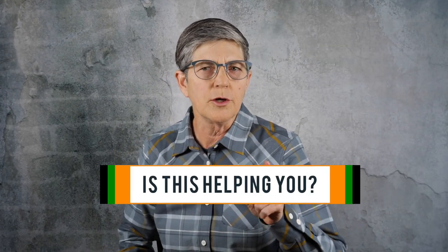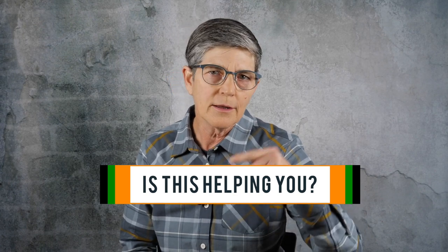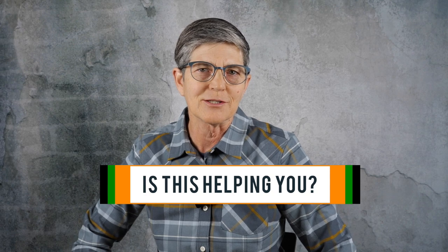If this video is helping you with your autofocus for video, please consider buying me a coffee. The link for that is in the video description below. Thank you very much.